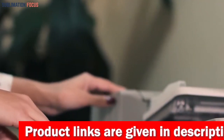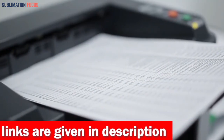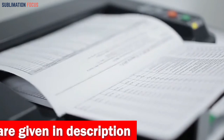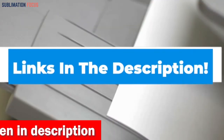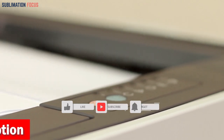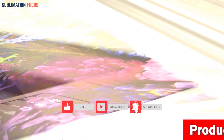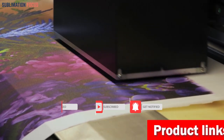That's all from us in today's video. Hope you enjoyed this overview of the best printers for Android phones. If you liked any of these printers, check out the links in the description box below to purchase them right now. Thanks for watching, and please don't forget to hit the like button and subscribe to our Sublimation Focus channel for more amazing upcoming videos.